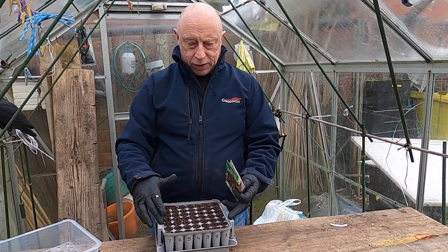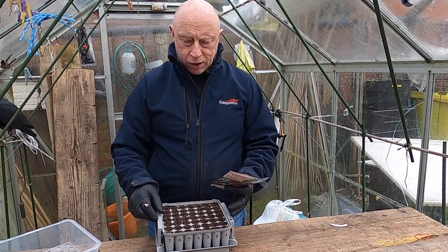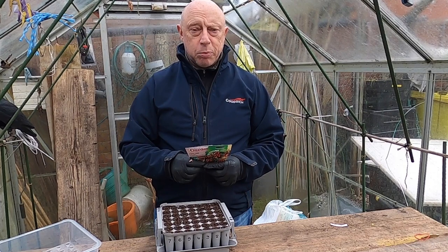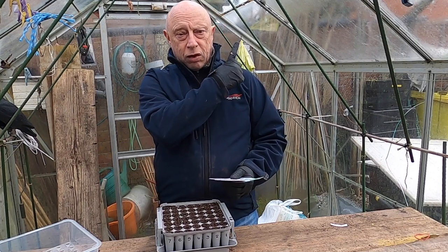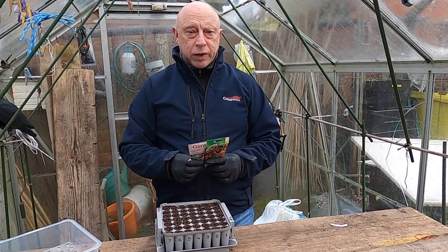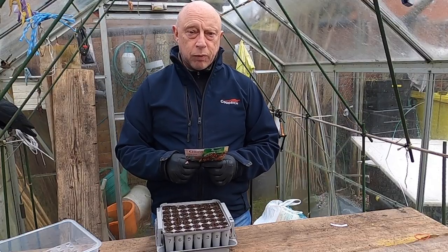As usual I'll be growing these in the AgriLand plug plant trainers. My channel's not one of these where I'm going to video everything just for the sake of putting a video up - I'll video if I think it's of interest. If you did miss the first session of sowing, there should be a little card flying out somewhere up here. Anyway, I'm going to crack on and when I've finished I'll bring you up to date with what I've all sown.